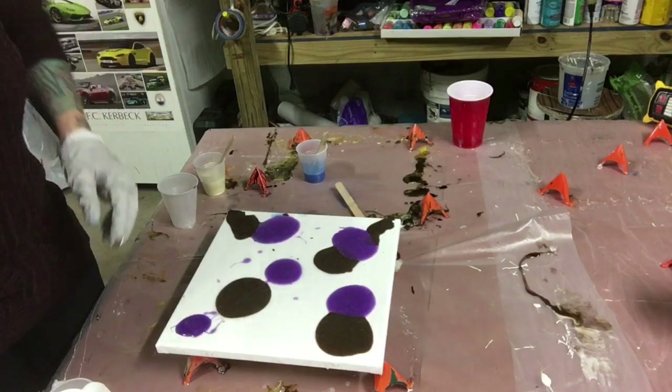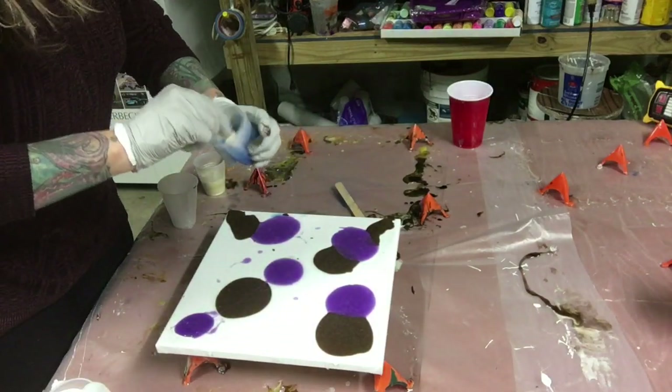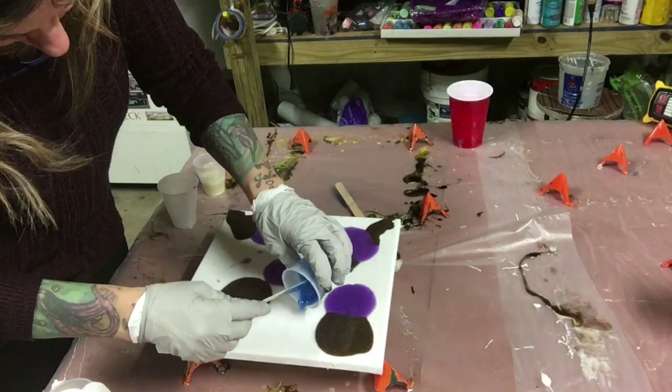I'm going to heat it up and move it around, see what we come up with. Adding the blue now — I probably should have used a darker blue too, but I think this will work.